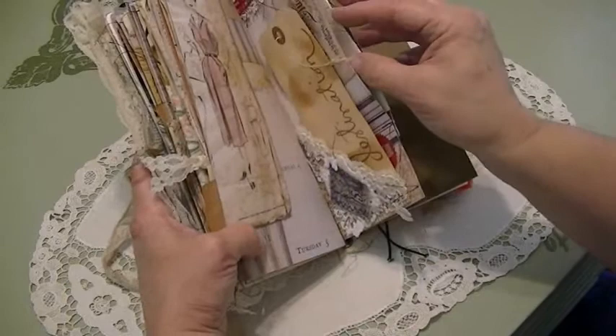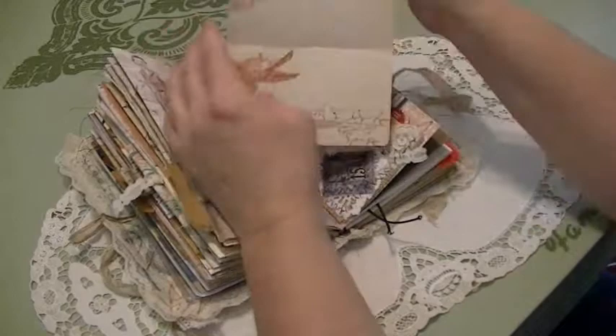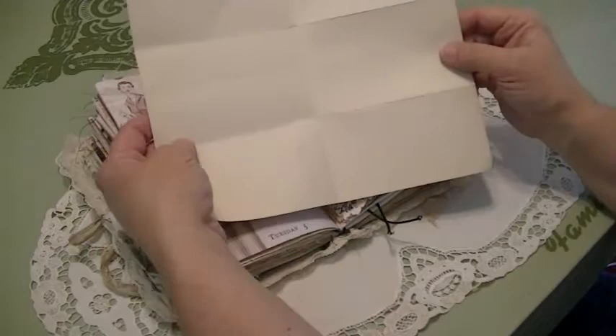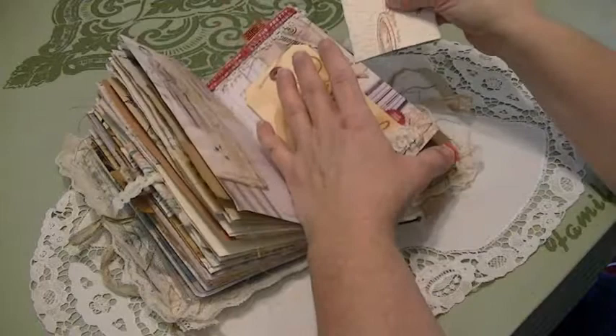Then I took a piece of the paper, made a tag, and folded it up to make a pocket. I sewed it on three sides and have a pocket with more journaling cards in it. This is from a bird book — like the front inside cover — and I just thought that was nice. You've got all these journaling places on the back. I just folded that up and put it in the pocket on the side of the cover.